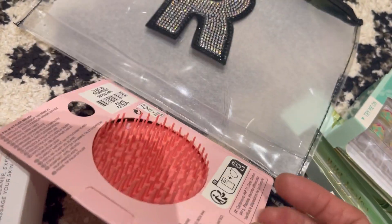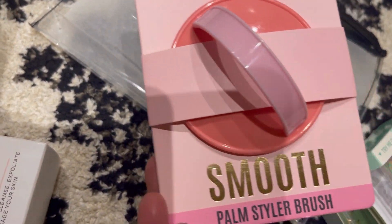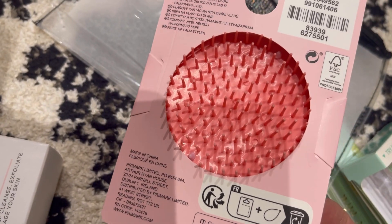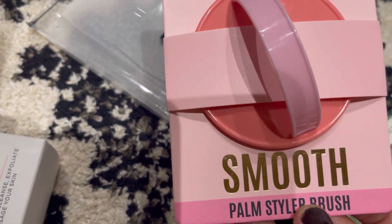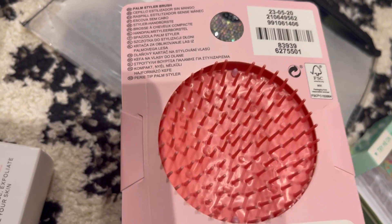I've got one of this already but I thought I'd buy another one. It's a palm styler brush — you can use it as a scalp brush or a hairbrush. It's only two pounds and it's very small, perfect to put in your handbag.